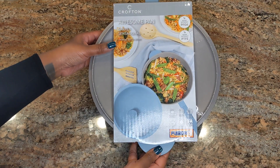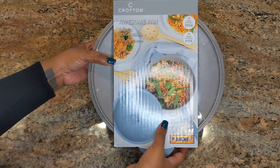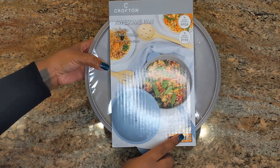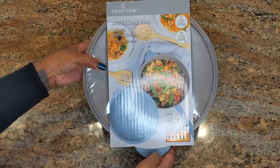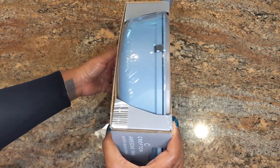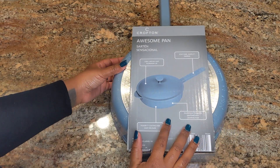Hey guys, welcome back to my channel. I'm here with a review on the Crafton Awesome Pan. I picked this up from Aldi and it was on sale for about $24.99 — it was a really good buy. This is a dupe of the Our Place Always Pan. I don't have the Always Pan, but I wanted to try the Awesome Pan since it was on sale.